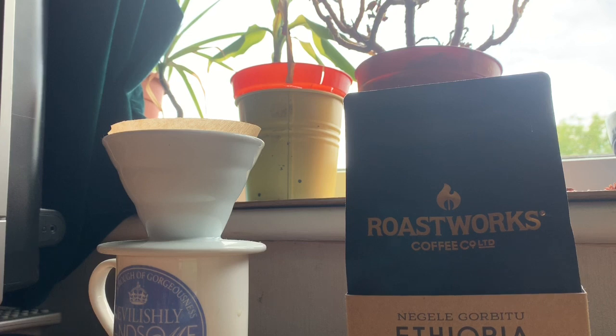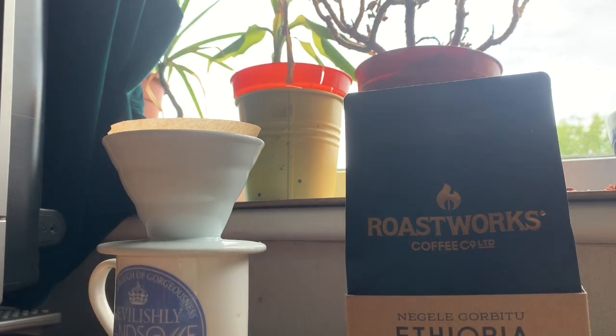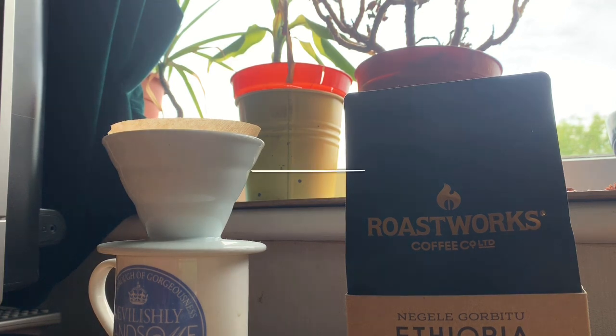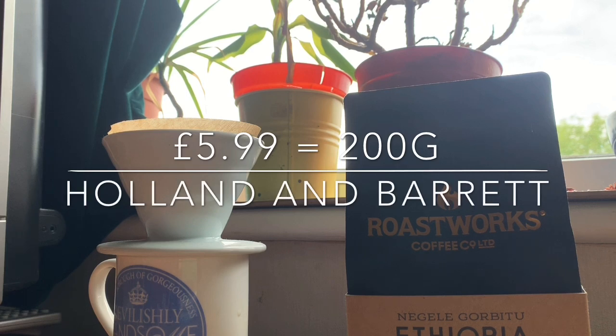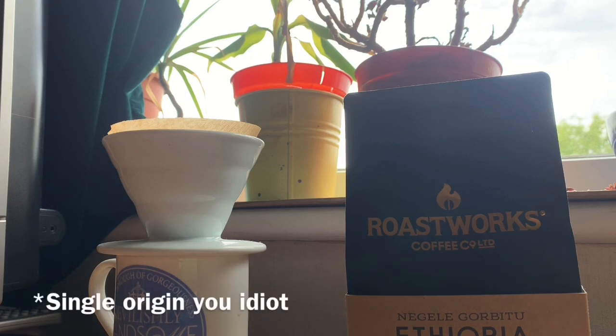I picked up this coffee in Holland and Barrett, the well-known health food store which is still open as you can still get groceries, health foods, and vitamins. I picked up this bag for £5.99 — 200 grams of ground coffee. I couldn't find any whole bean where I am; I usually buy whole bean, but this ground coffee recommends filter brewing.